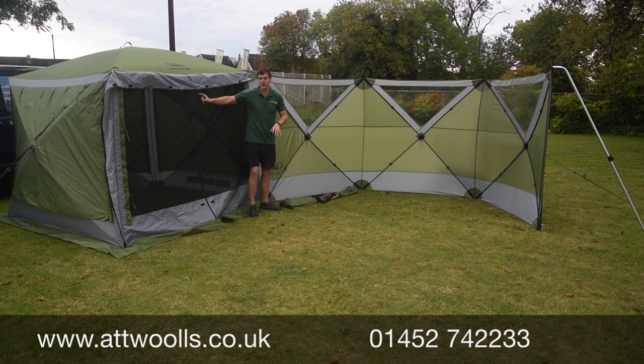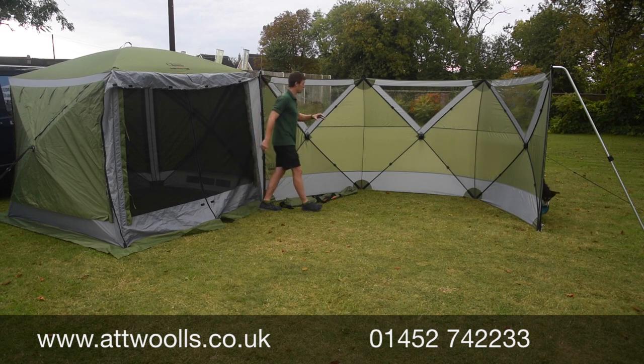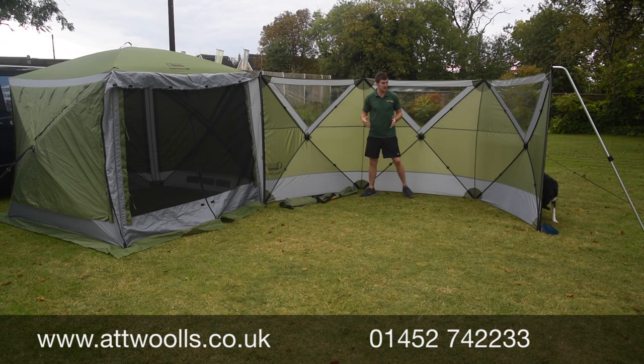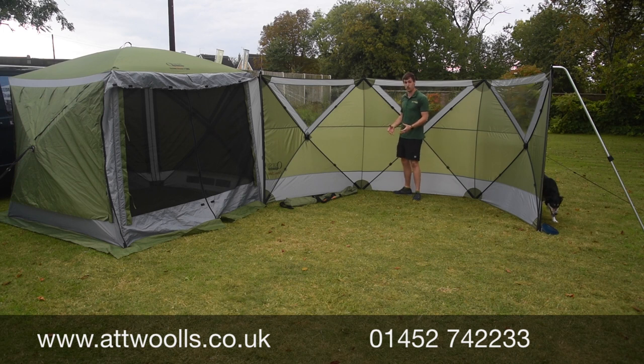It uses 100/210 denier fabric, the same as you find with the pro material, and you've got beautiful windows which match the pro style. The quick hub system is really brilliant — no poles to feed through, just literally pop, pop, pop, peg it out. Because it's almost pre-shaped, you don't need any internal guide points and it stays nice and strong.